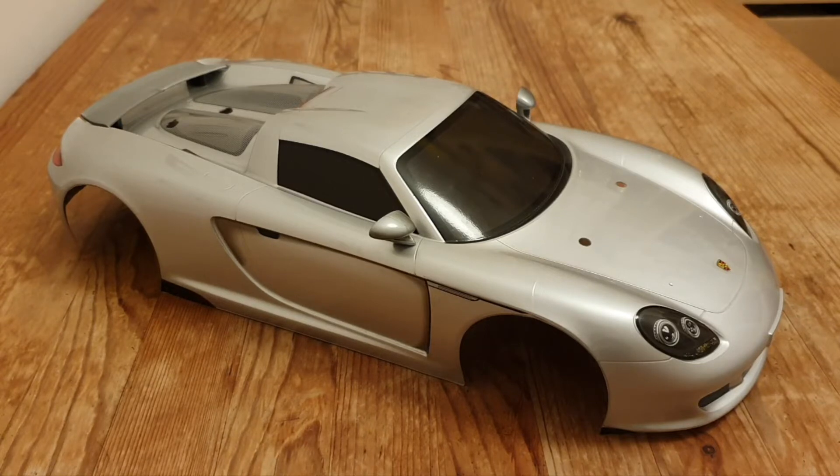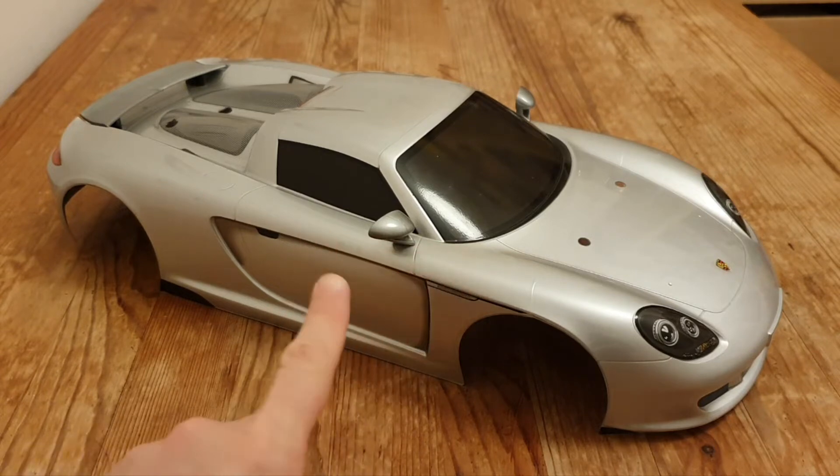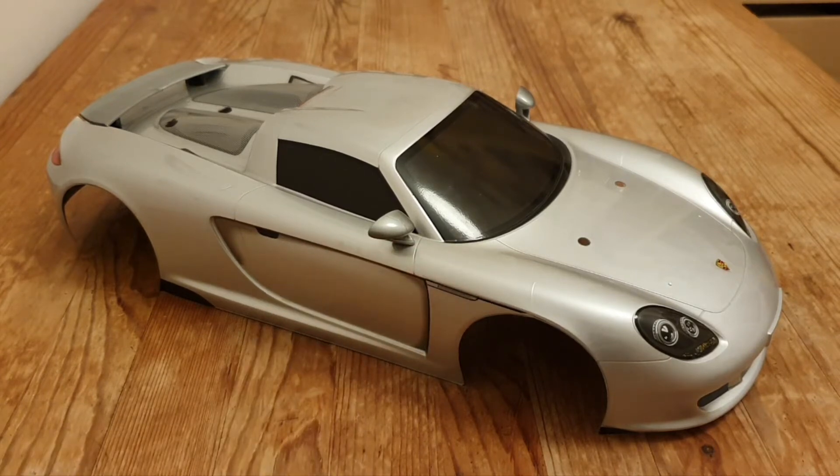The only difference I could find — I'm not an expert — between the TGS-R and the TB02 is that the TGS-R was pre-painted, which is this one. And the TB02 was a clear shell that you had to paint yourself.